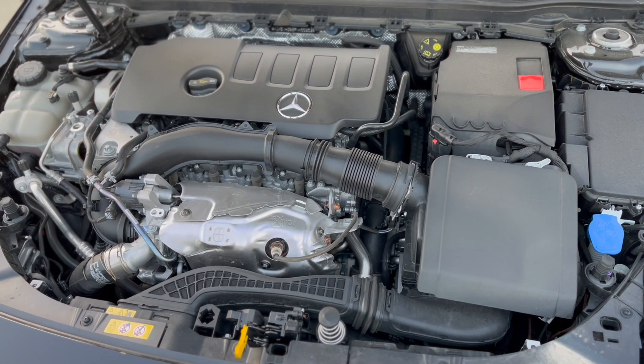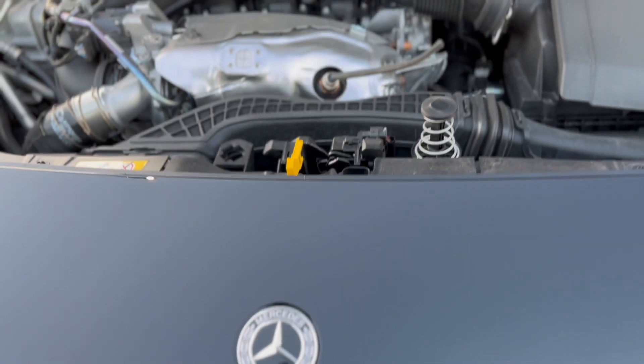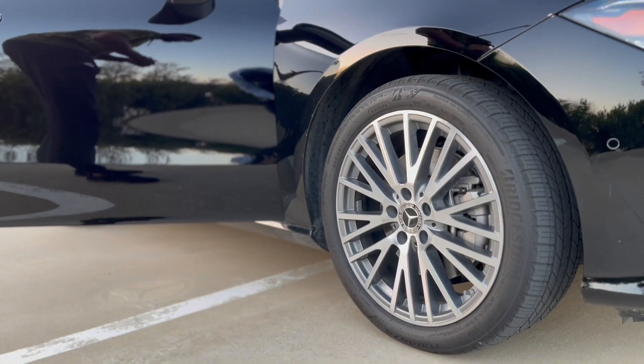Got the Mercedes logo — it's kind of the same as the 2018, nothing too special about it, no upgrades on the engine. The rims are still kind of the same style.